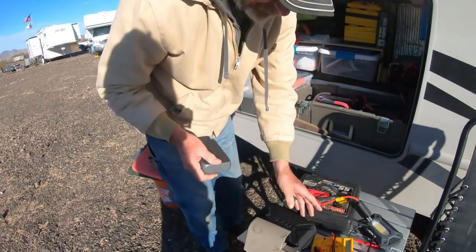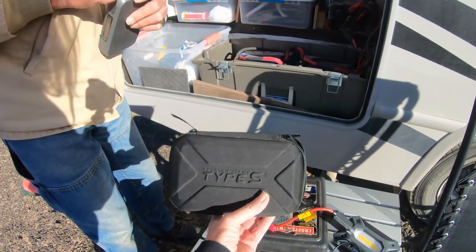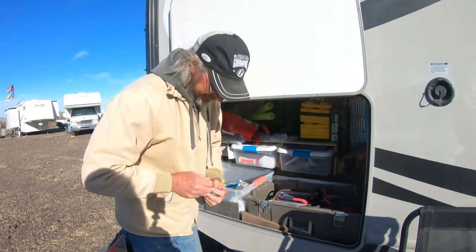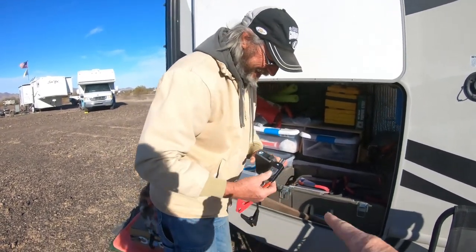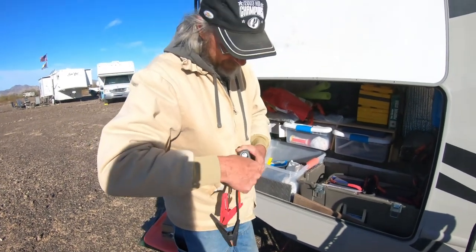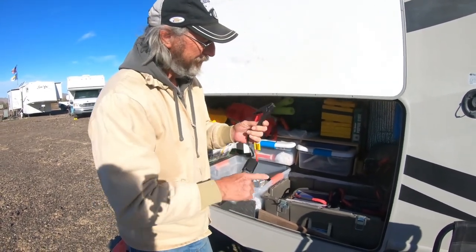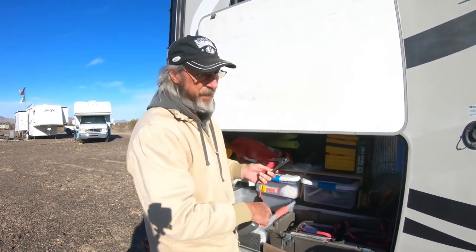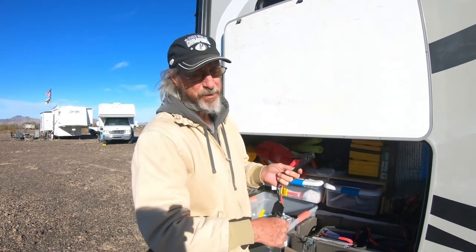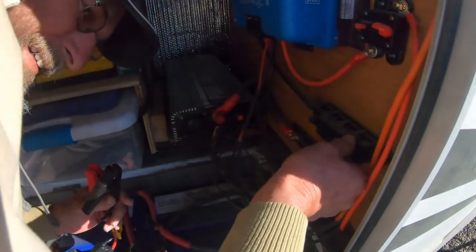We're hoping we can get out of the low voltage disconnect so we can charge these batteries. What we're using is a lithium battery jumper — the kind used to start your car if the battery is low. BattleBorn suggests you connect a battery to your battery bank to get the voltage up, because some chargers won't charge a battery that's reading so low. So we're going to try to get our volts up so our battery charger will work.